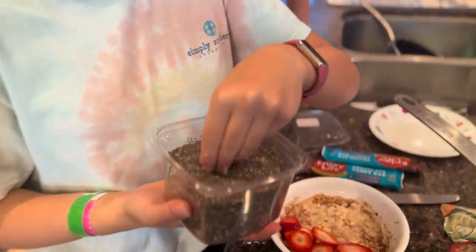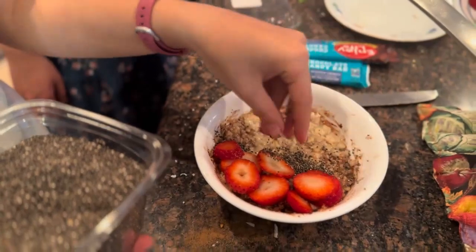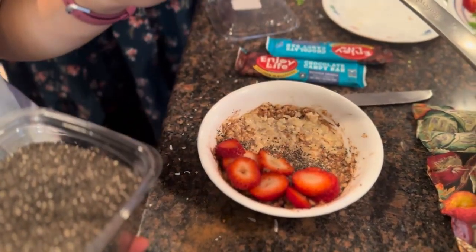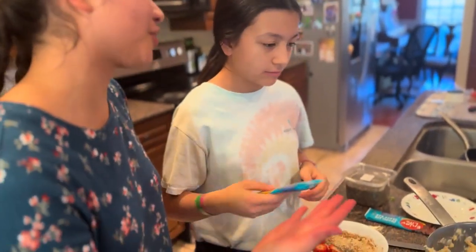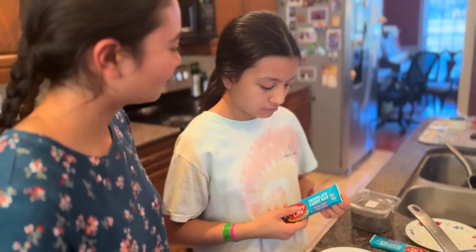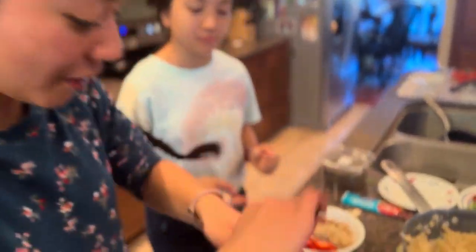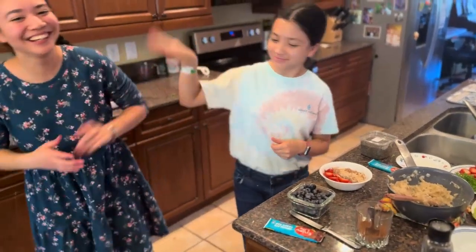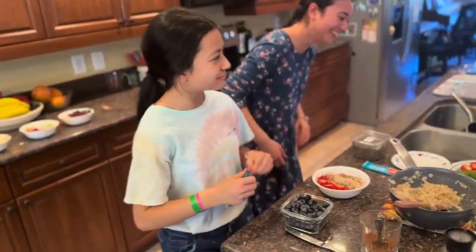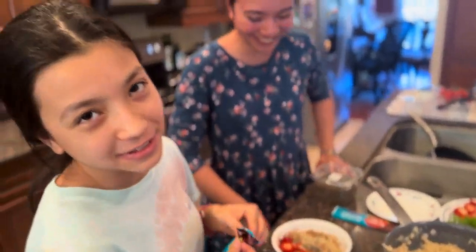So now we're going to sprinkle some chia seeds in a bowl. No eating this — this is chocolate. I thought you were supposed to crush it first. She always bangs her fingers with her hammers. Everything.